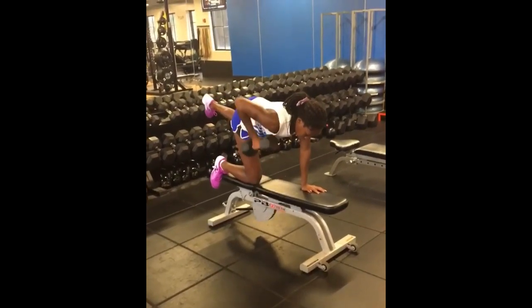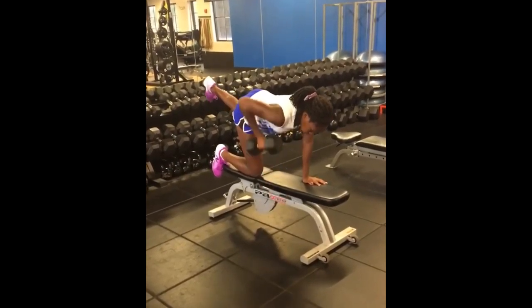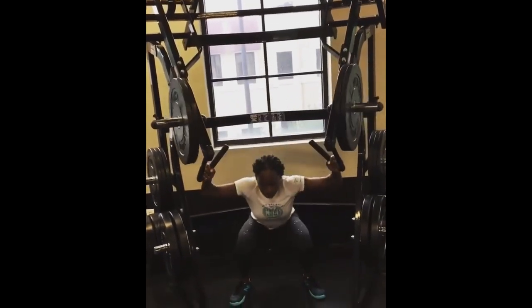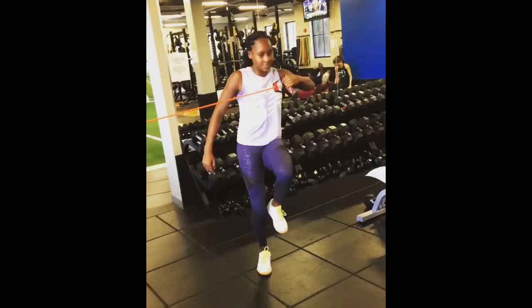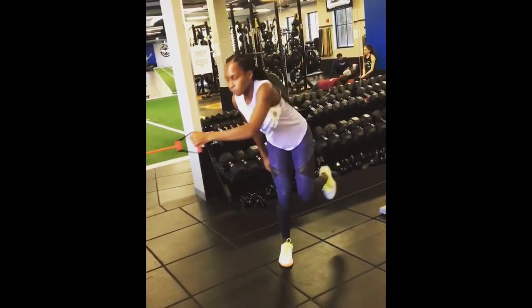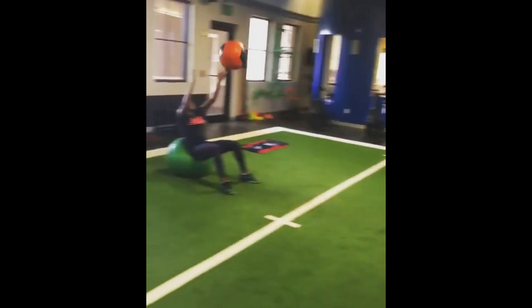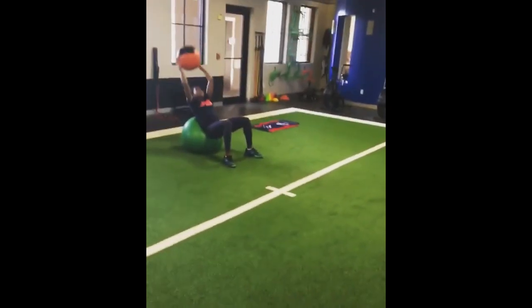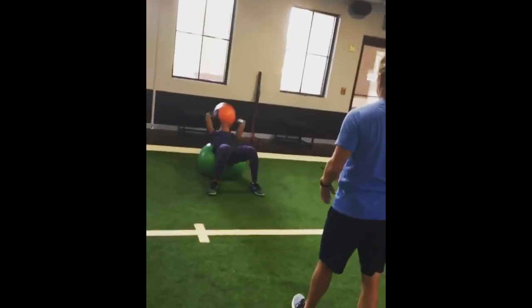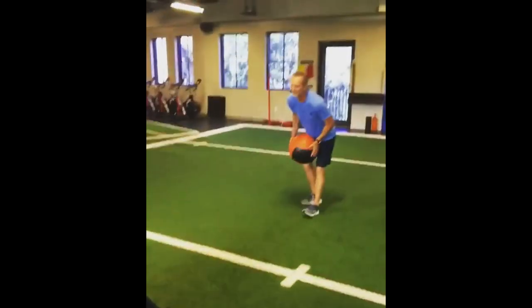A strong upper body allows her to maintain a solid and balanced stance during shots, reducing the risk of injuries and improving overall performance. Gauff also includes medicine ball throws in her arm workout routine. Med ball throws involve powerful rotational movements, simulating the dynamic motion she performs during serves and groundstrokes. This exercise helps Gauff develop a stronger and more explosive arm action, enabling her to generate greater racket head speed and hit harder shots. The confidence that comes with having strong arms allows her to approach each match with self-assurance and assertiveness.